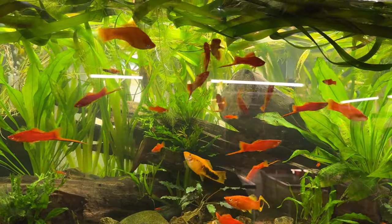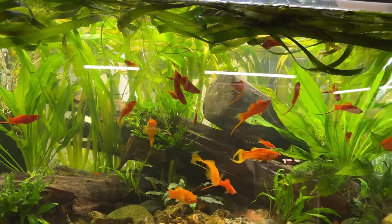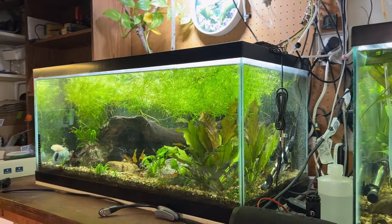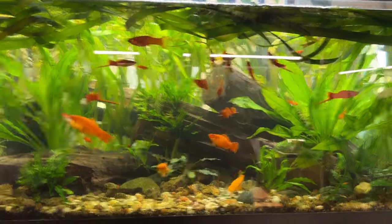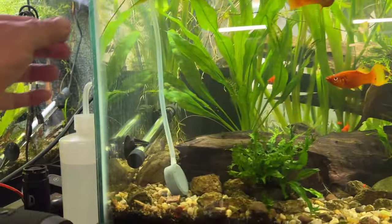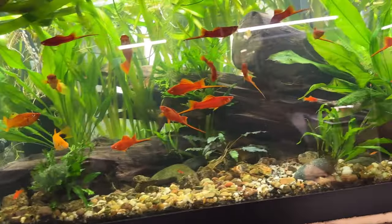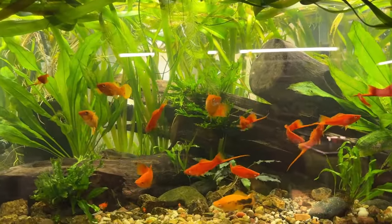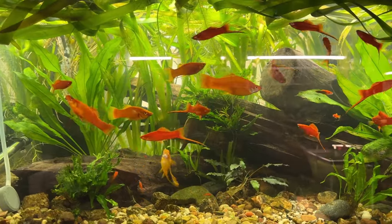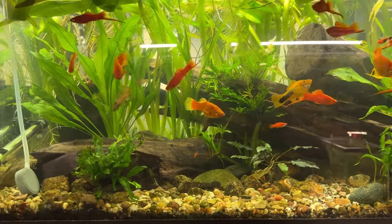Here we are at my 40-breeder out in the garage. This was one of the first two tanks I bought — I think I paid 30 bucks for one and 35 for the other, both on OfferUp. It's kind of chipped up and roughed up — it was sitting outside on gravel in the desert — but it's been holding up for well over a year and a half. Good deal.